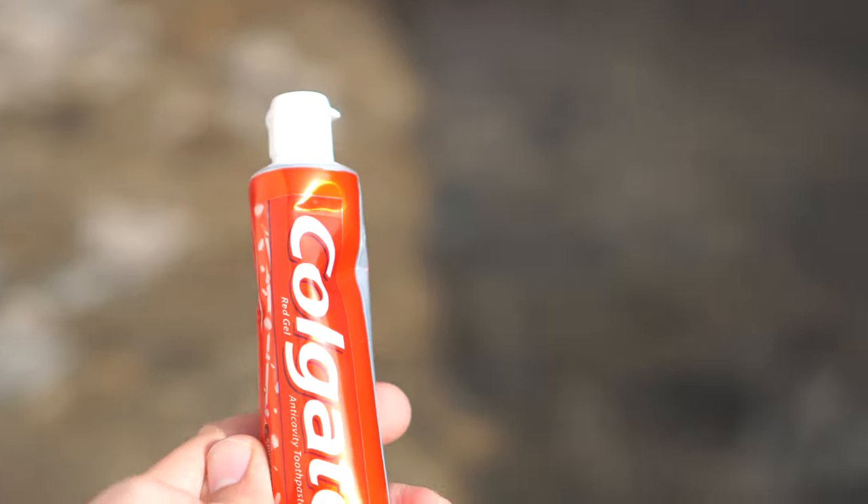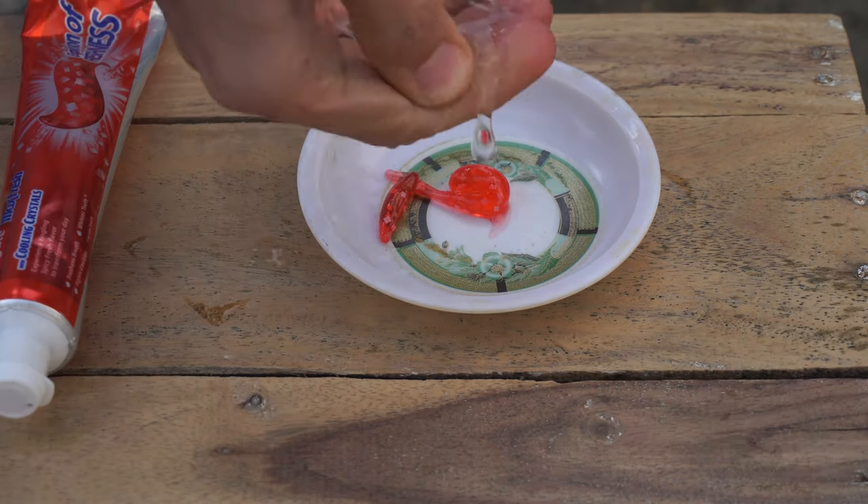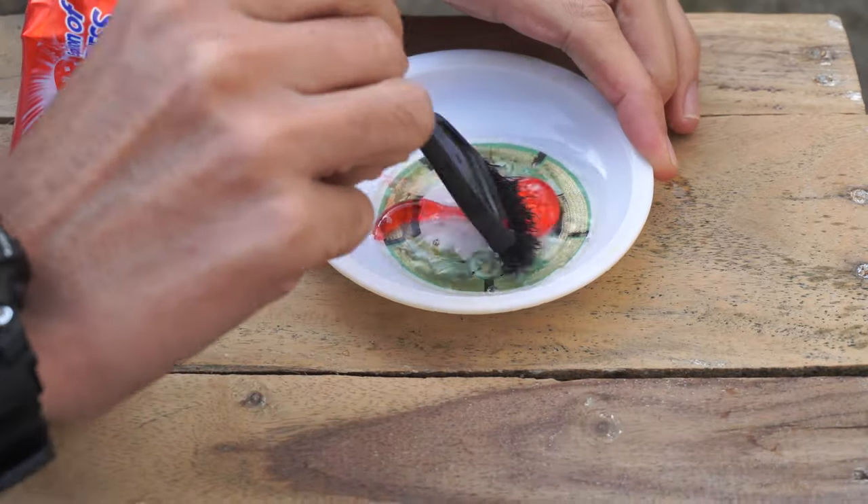Things you need for cleaning are any toothpaste — I'm using Colgate in my case — and a brush to mix the mixture. First of all, take a little bit of toothpaste and then add water in it, then stir it.